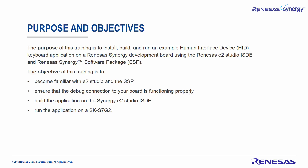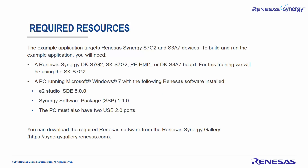The objective of this training is to become familiar with the E-Squared Studio and SSP, ensure the debug connection on your board is functioning properly, and build and run the application on a SK-S7G2.